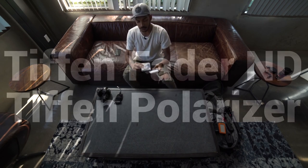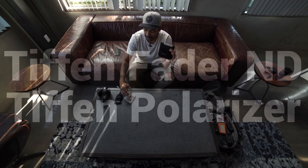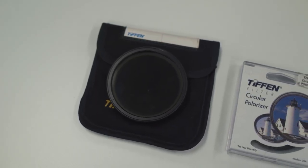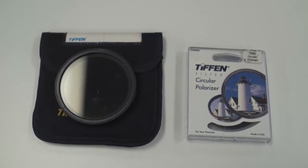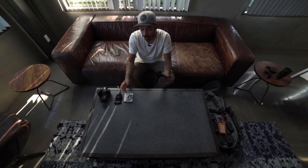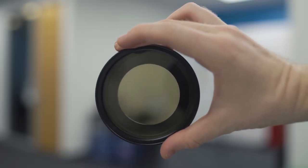We have two filters from Tiffin. This is a circular polarizer and this is a fader ND. I use the fader ND way more than the polarizer, but the polarizer helps when shooting through windows. If you want to bring the vibrancy of the sky down in a wide shot, you can play around with that and see what you like. But the fader ND is an absolute necessity when shooting with DSLRs.